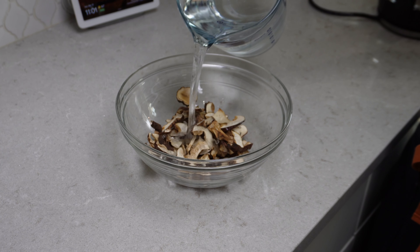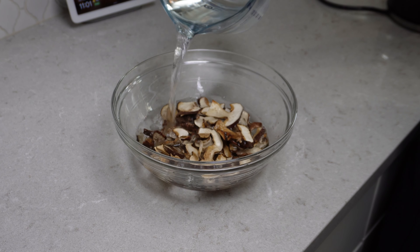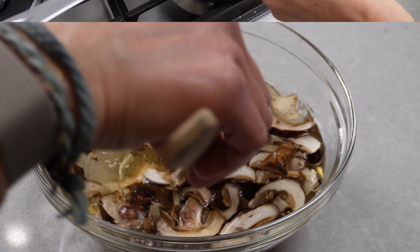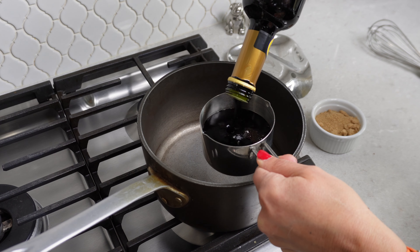To get things started we're going to get Lowell's mushrooms rehydrated. To do that we're just going to cover them with some lukewarm water for about 20 minutes, and halfway through I'm just going to give them a quick stir. While the mushrooms are doing their thing we're going to get our balsamic glaze started.